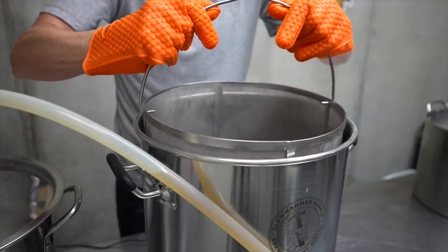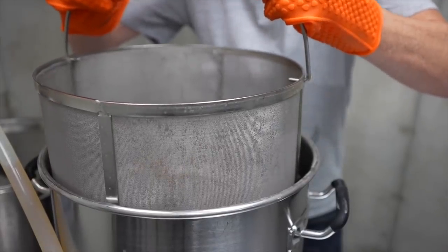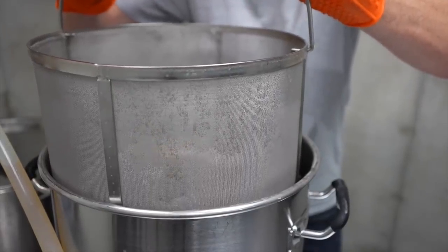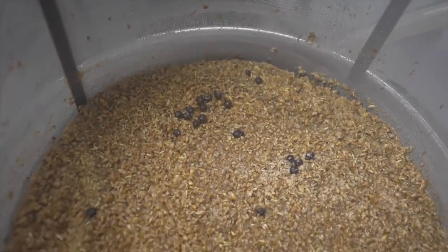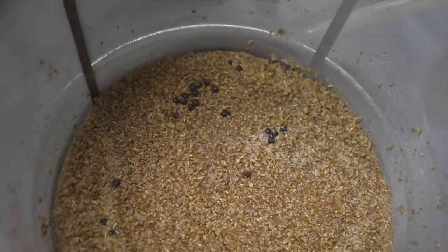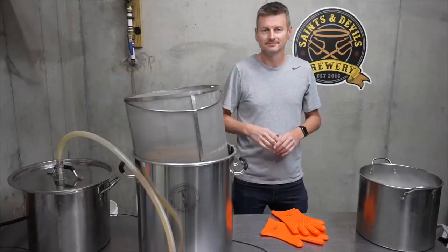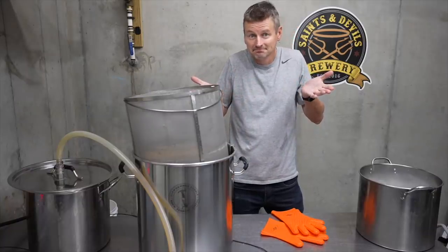At the end of two hours, I pull the grain basket out — this is as hot as the wort is ever going to get. Sahti is a raw ale; there's no boil. We want to conserve that juniper character as much as we can. I'm also not adding any hops — it's just straight to cool down. This is an absolute first for me, and quite honestly it feels really weird.